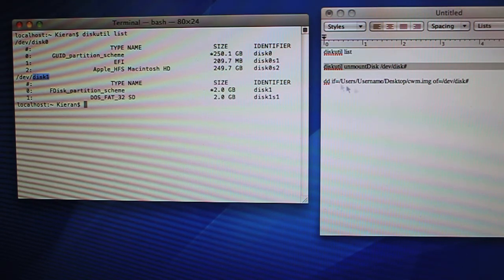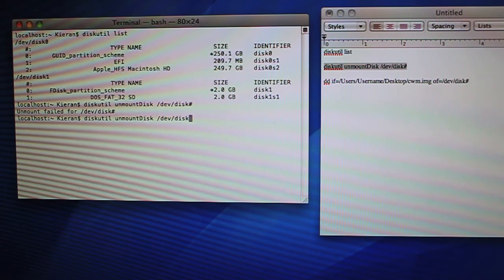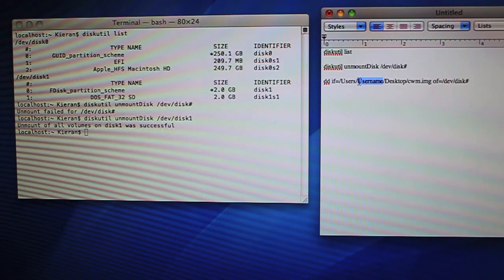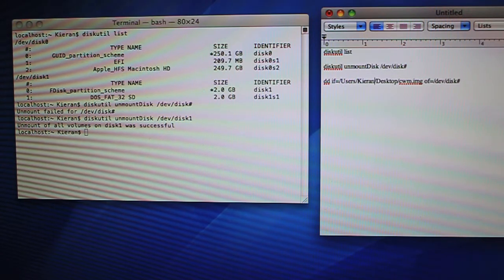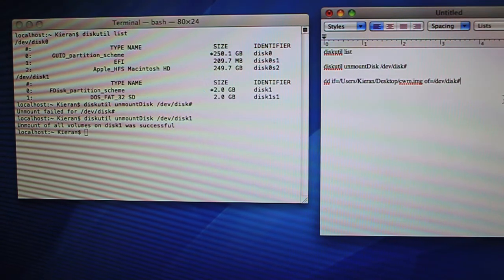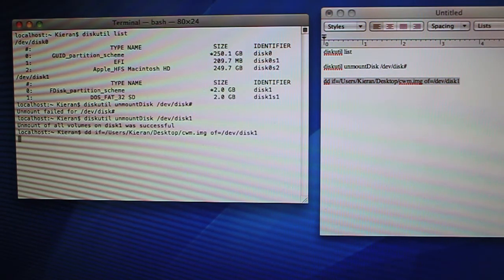Once you've identified which disk is right, enter the second line of code. If it gives you an error, that just means you pasted with a trailing space and it immediately entered — make sure you get it right down to the last character. Where it says Disk Number, replace that with 1 or whatever disk you're going to be writing to. This unmounts the disk so we can flash ClockworkMod Recovery to it. Then copy the next command into a text editor, replace Username with your computer's username, fix the directory path if it's not on the desktop or not named cwm.img, and update the disk number at the end.